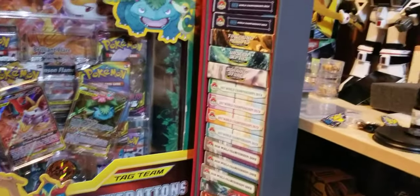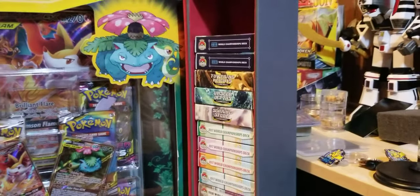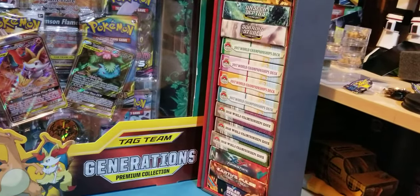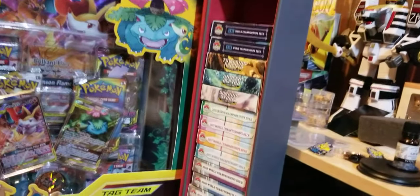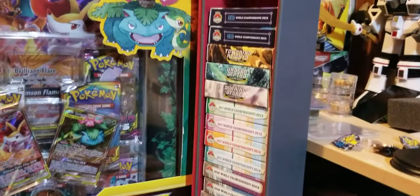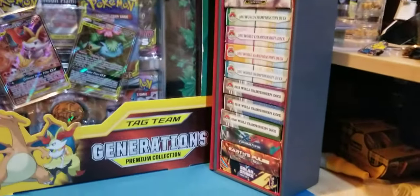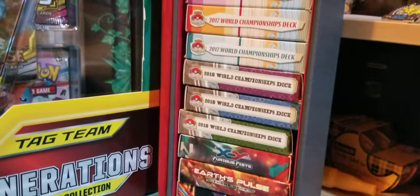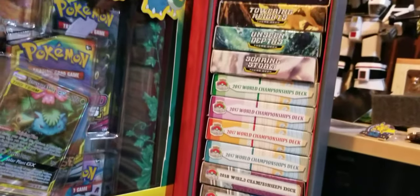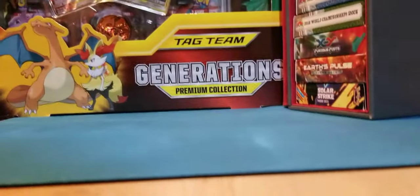I just wanted to give a quick look at my theme deck stack tower here — it is completely full. It's a deck protection archive and it holds maybe a couple hundred cards. I use it to hold all my theme decks. I want to sleeve the world champion decks and that's already proving to be a problem — it doesn't fit in the box anymore. We've got some older theme decks and newer stuff, mostly world decks and a couple of new theme decks, so I need to find a new solution.